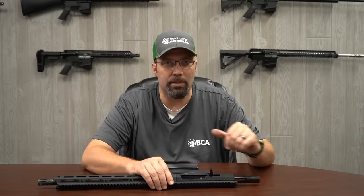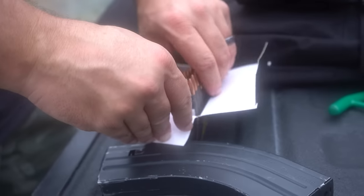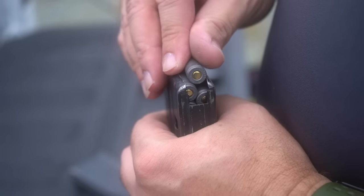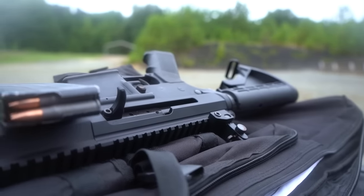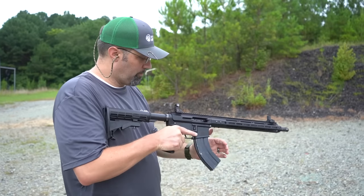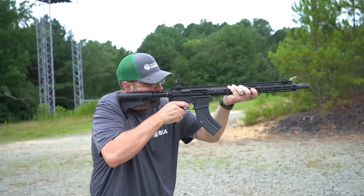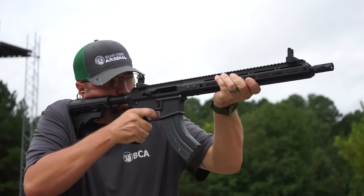Some of the things that we have done here at Bear Creek is we have added the enhanced firing pin, and the reason we added that enhanced firing pin was because the steel cased ammo is constructed of much harder parts than your typical brass ammo. The steel case stuff was primarily made for Russian and Chinese made firearms like the AK-47 or the SKS, but for the AR-15 platform, it's a little bit more of a delicate platform, so it doesn't handle the hard stuff quite as easily. The enhanced firing pin was developed and inserted into this, and that gives you the ability to get a little more protrusion into the primer of the steel cased ammo.